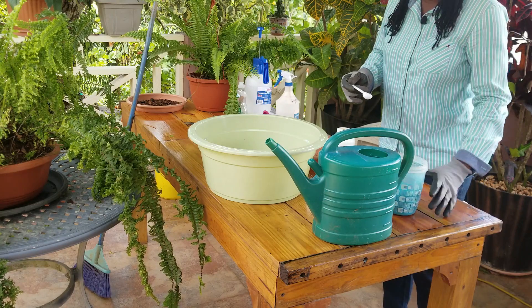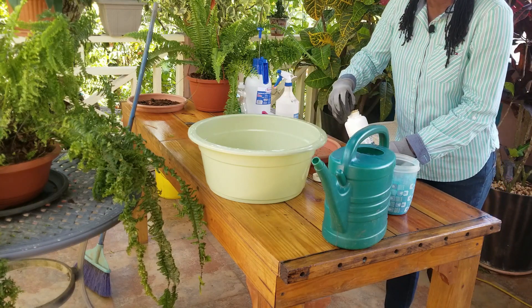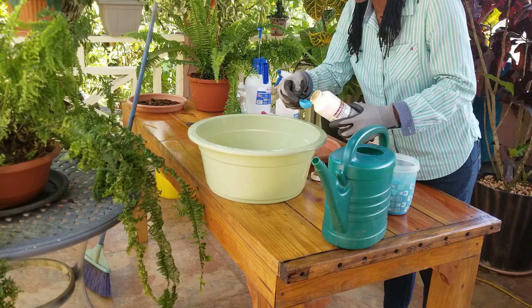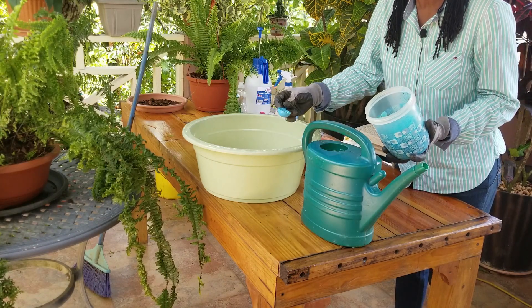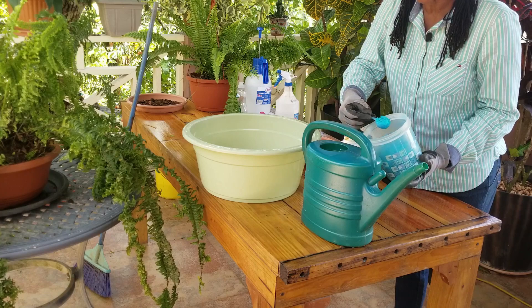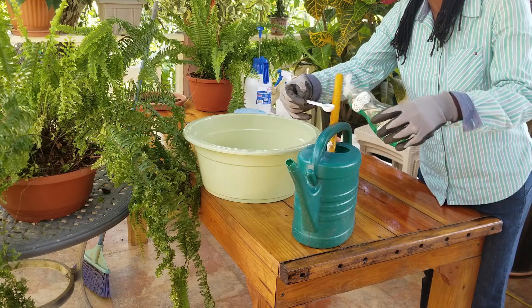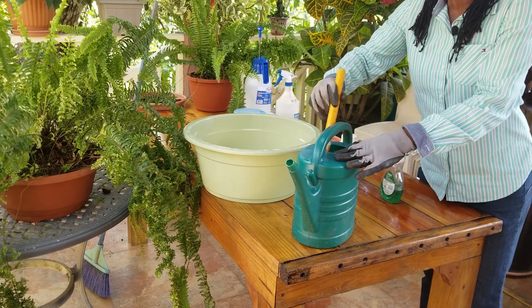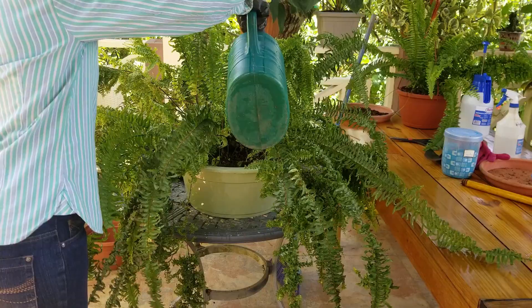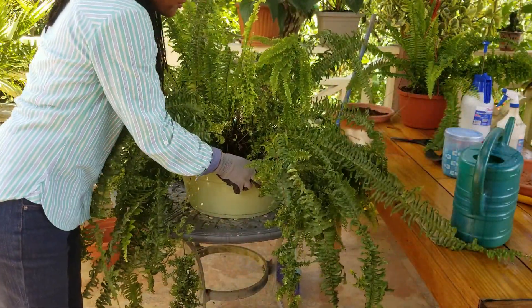Now I'm going to prepare a soil drench to control any pests in the soil. In this one-gallon pan of water, I'm going to add 2.5 tablespoons of neem oil for the pests, and 2 tablespoons of 20-20-20 soluble fertilizer to provide nutrients to the plant roots. To make sure the neem oil is dispersed throughout the solution, I'll add a teaspoon of regular detergent so the oil droplets are smaller and easier to disperse. I'll allow the plant to sit in this drench for at least an hour so everything gets permeated throughout.